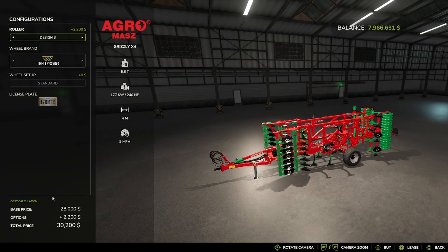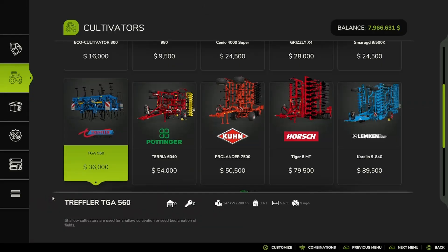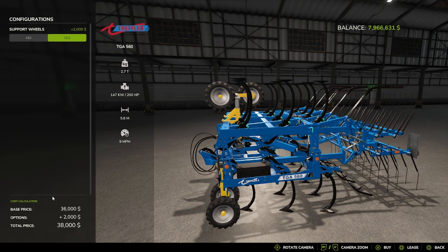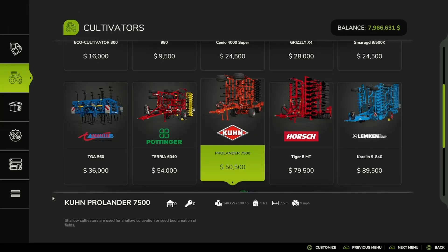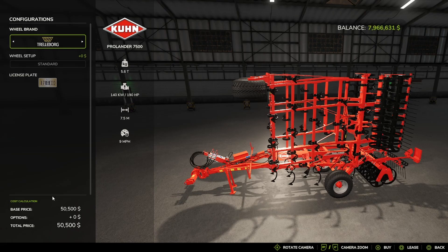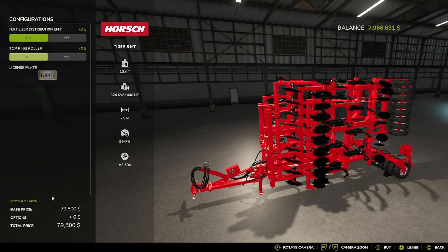Design 1, Design 2, Design 3, Beta 1, Trailer Board BJT and Trailer Board, the Lemkin Samarag 9500K, TGA 560, support wheels no or yes, the Pottinger Terra 640, Design 1 or 2, the K Branded ProLander 750, Trailer Board BJT Back Trailer Board, Horse Tiger 8MT, Fertilizer Distribution Unit no or yes.